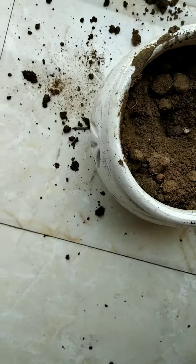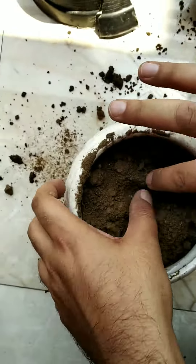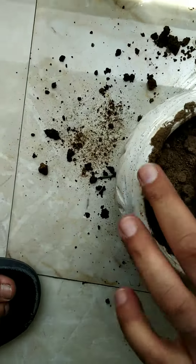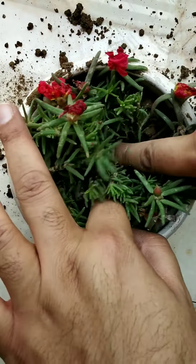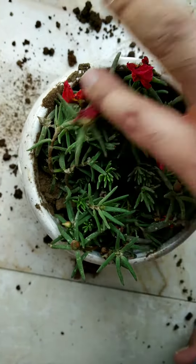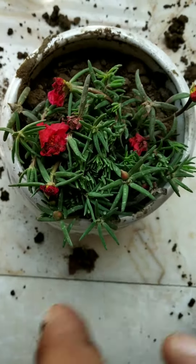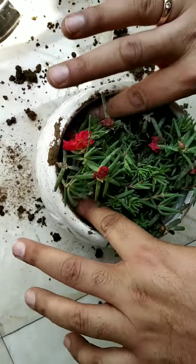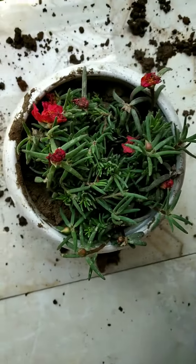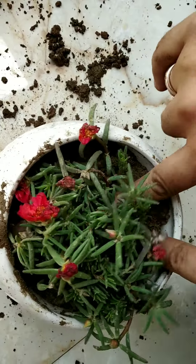If it's not going in, just put a bit more soil and spread it, and then put the plant right here. Just press the plant, and at this side where you just put the plant, just put some soil in it so it doesn't get out. Keep putting soil and keep pressing it so the plant is fixed in.